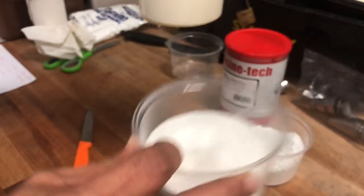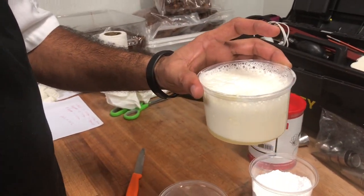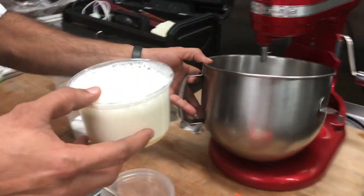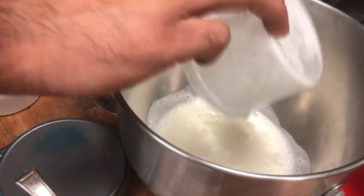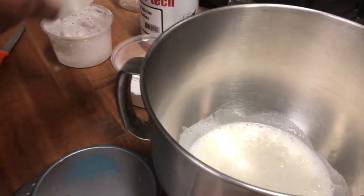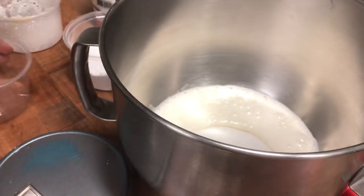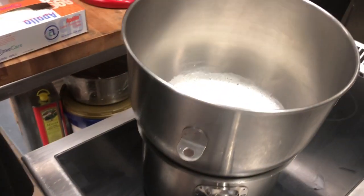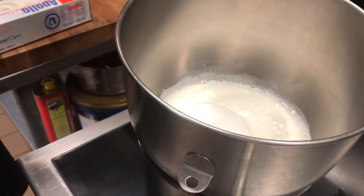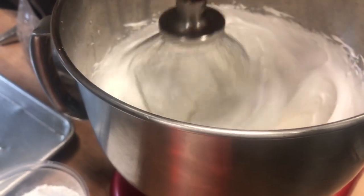Then you have to mix it with the white sugar and bring it to a boil using a double boiler — around 70 or 50 degrees Celsius. You have to cook the white sugar on the double boiler. The water is ready and the meringue base is ready, so we start the machine.